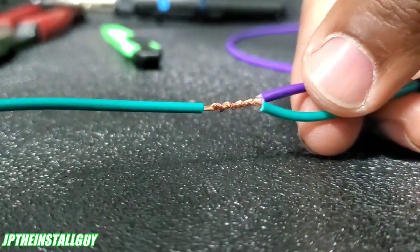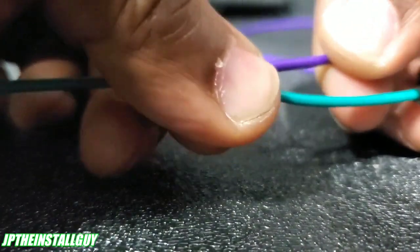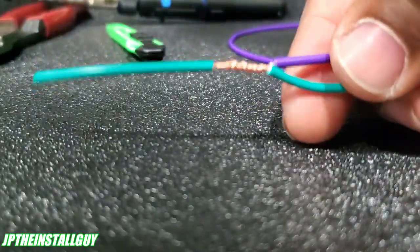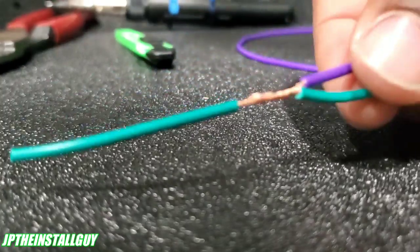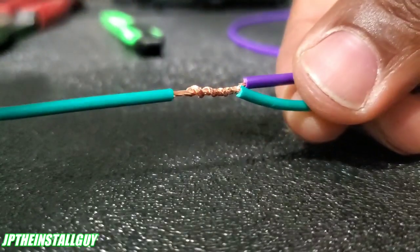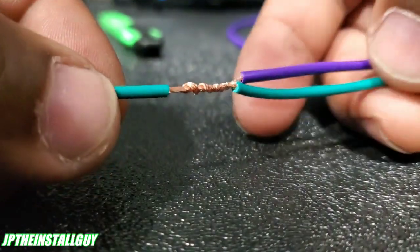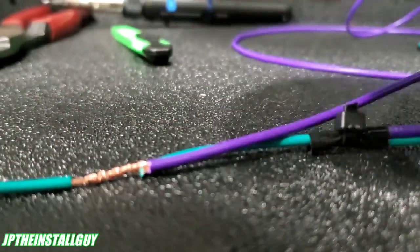That way, if we didn't have solder and didn't have a zip tie and want to just use electrical tape, it's going to be very unlikely that this is going to pull apart unless you use really hard pressure. Even if you did solder it, there's a chance you could break the wire. But that is the military splice. So we can electrical tape it, heat shrink it, or solder it and tape it. Like I said, if you have electrical tape, I advise that you put a zip tie on it. So we went over the regular connection with zip tie and electrical tape, and the military splice.